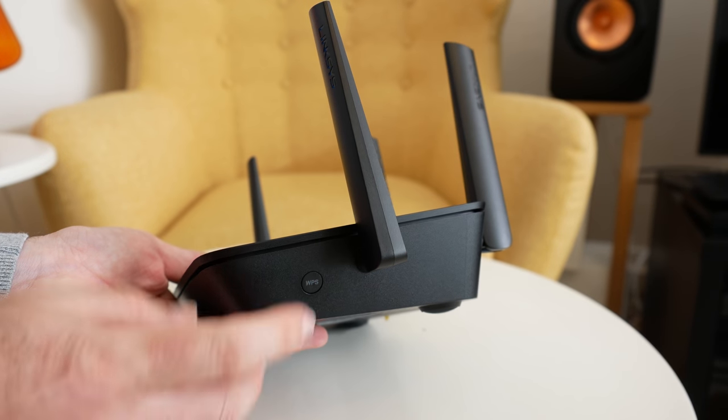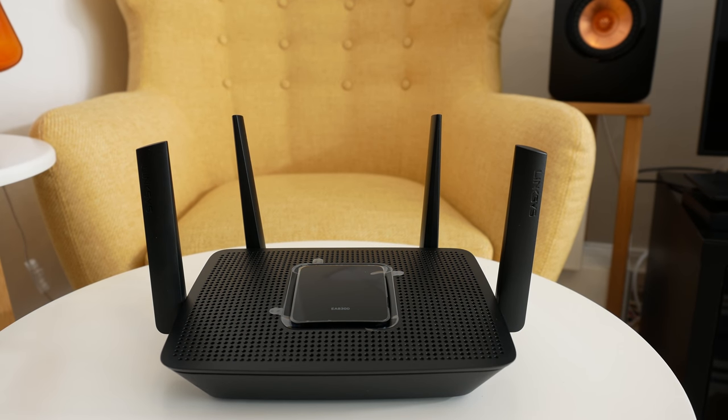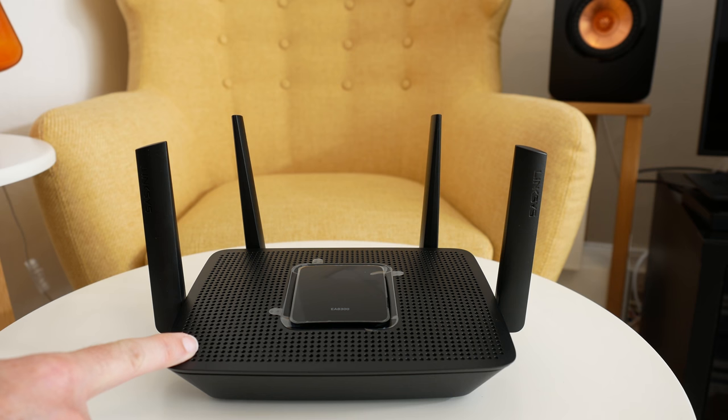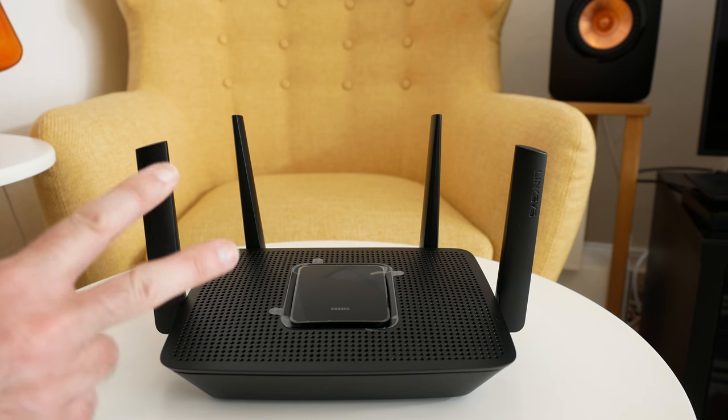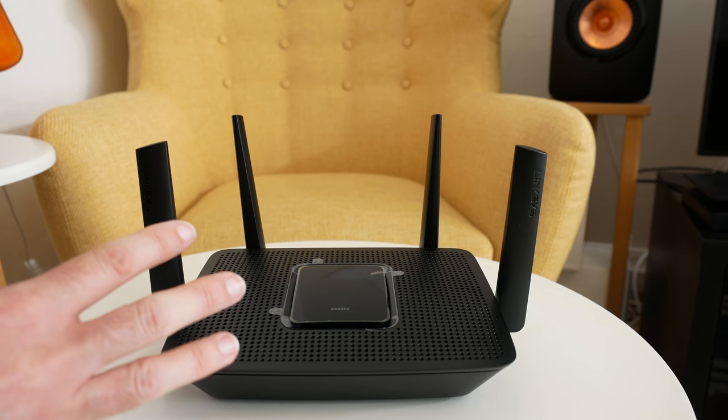One side has a WPS quick connection button. The design is really nice and stealthy looking — the antennas give amazing range. One of the big selling points is that it's tri-band: it's got a 2.4 GHz band supporting up to 400 Mbps, and two 5 GHz bands each supporting up to 867 Mbps. There's also a free downloadable app on the iOS App Store and Google Play Store, so you can manage it easily and it creates a really stable connection for rock-solid internet access.